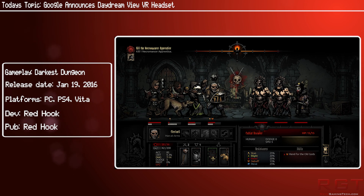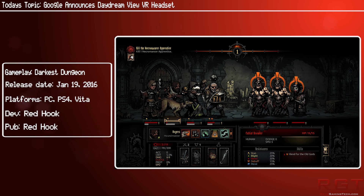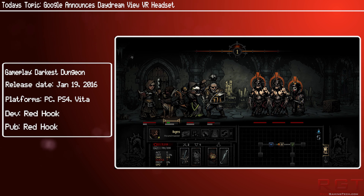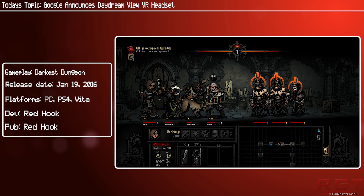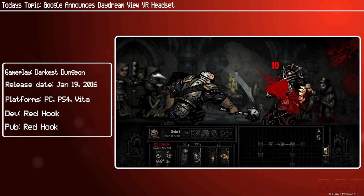It's coming out this November and will be compatible with a series of Daydream-ready phones made by a variety of Android manufacturers. The first ones will be Google's Pixel and Pixel XL smartphones, but there will be third-party devices to follow. The Daydream View works in a similar way to the Gear VR in that you put your phone in the headset.